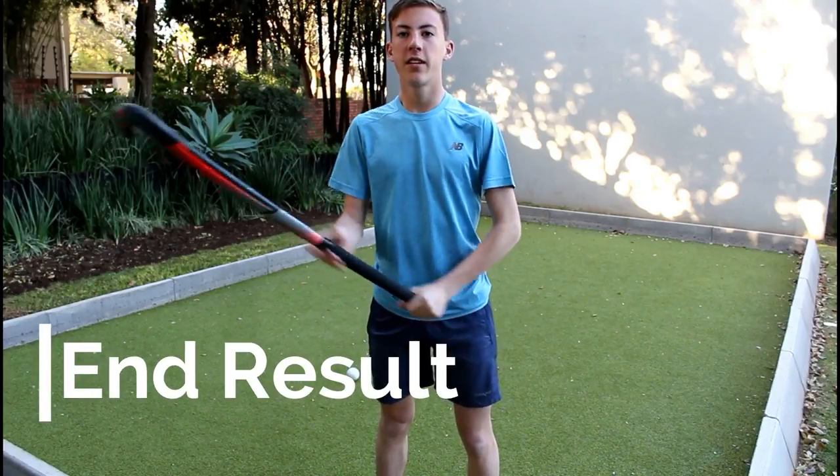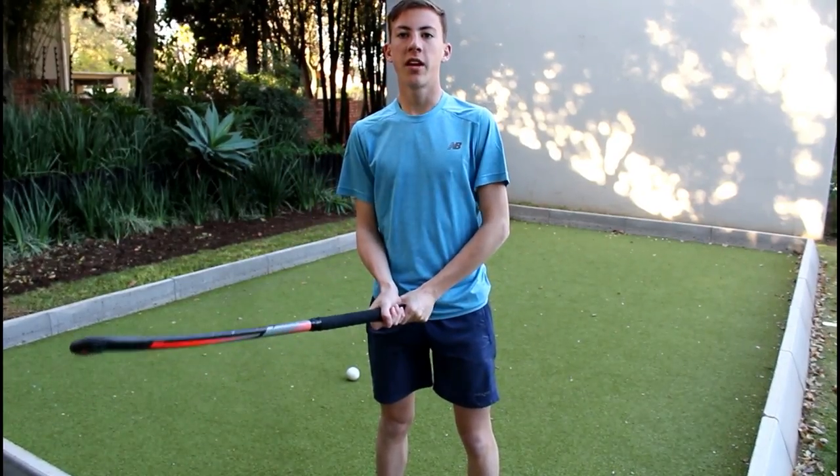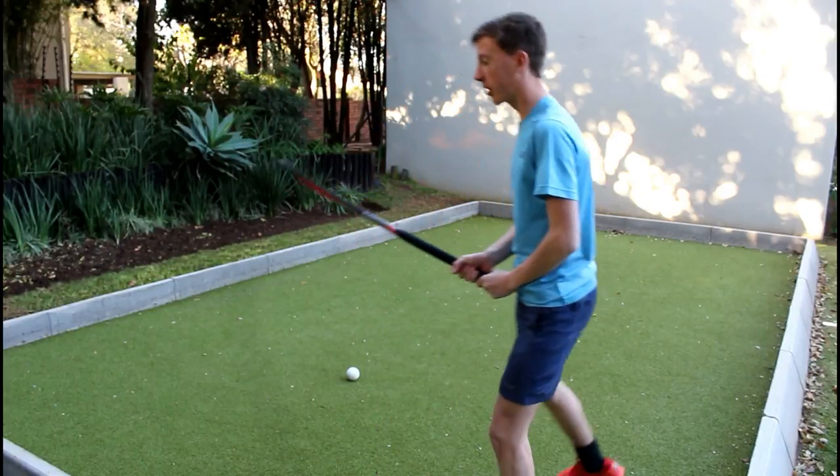If you put all of it together — the grip, the position, and the swing — it should look something like this.